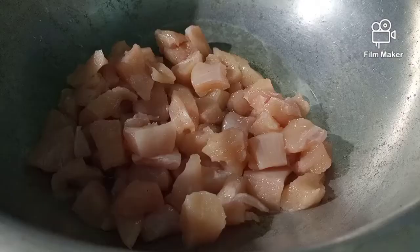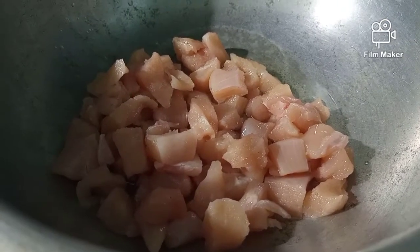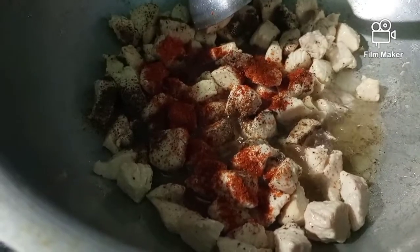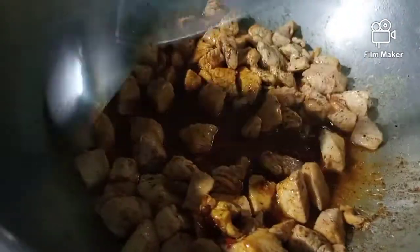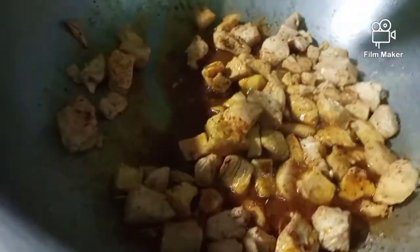On the other hand, take 1 tablespoon of cooking oil and 2 cups of chicken cubes, then fry the chicken cubes in the oil until it changes its color to white. Then add 1 tablespoon of black pepper and mix it well, then add red chili powder, also mix it well, then add coriander powder, soya sauce, vinegar, and chili flakes — mix it well.